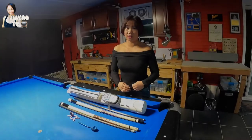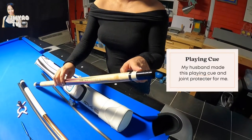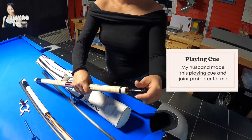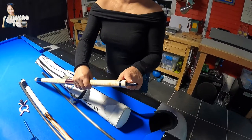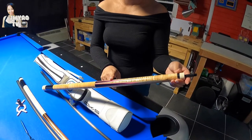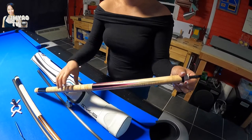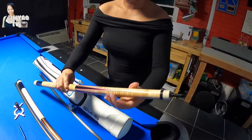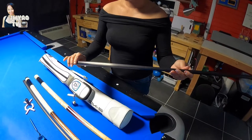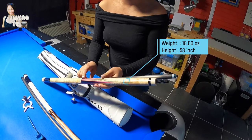Let's start off with my plain cue. My husband made this joint protector with ebony wood. This is an aluminum lateral pin, and this is six point — three point high, three point low. And my husband's signature is here. My husband made this plain cue for me this year. The shaft is a Q-Tech Synergy 15K. Total weight is 18 ounces and 58 inches long.